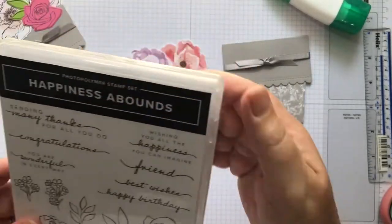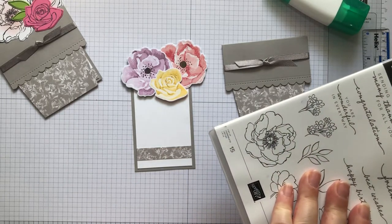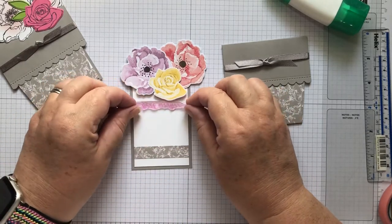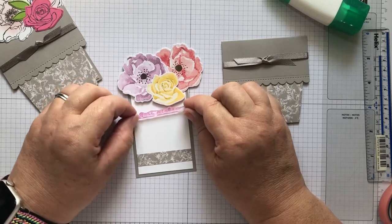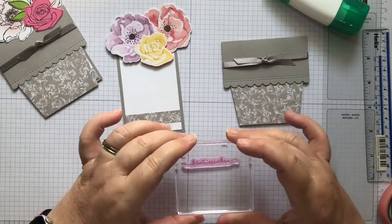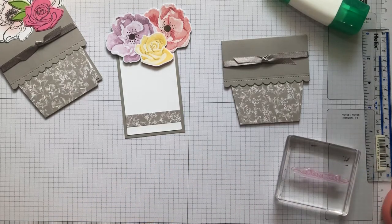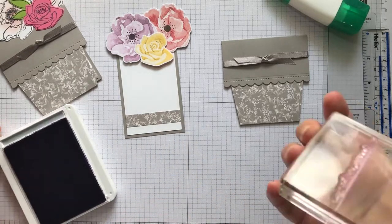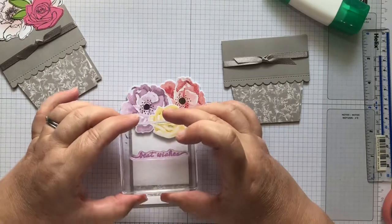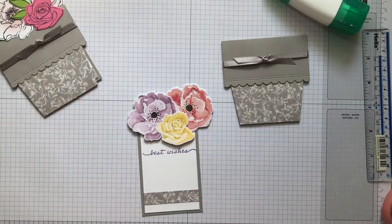I'm going to use one of the sentiments from this set but one of the smaller ones rather than 'Wishing you all the happiness you can imagine'. I think 'Best Wishes' is going to work - let's have a look if it might be a little bit too long. No - just right! I'm going to pop that on the block and I think I'm going to use Highland Heather to do the stamping. I'll stamp that just under the roses so that you still have room to write. There we go - Best Wishes, beautifully stamped.